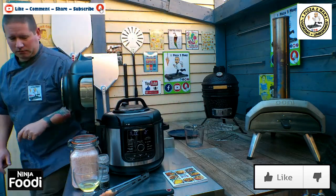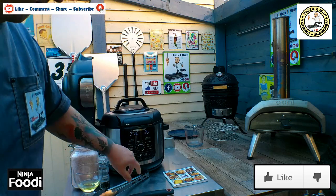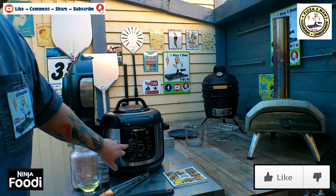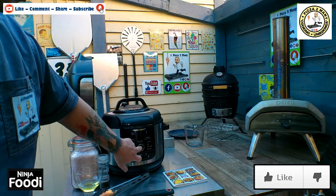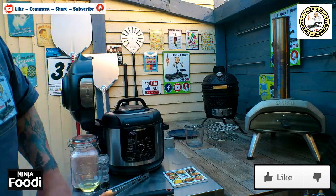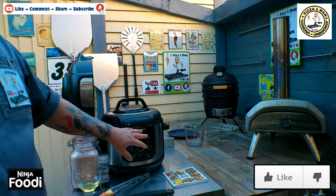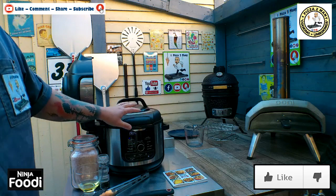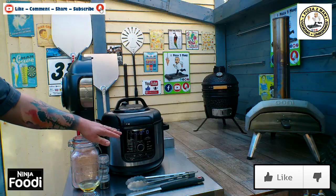So what we are going to do is we're going to pressure cook these on high for 10 minutes. I'm going to come round and press function, go over to pressure high, 10 minutes, and press go. That's going to preheat for around 5 minutes, pressure cook for 10 minutes, and we're then going to do a quick release on the vent at the back. Join me when this is finished pressure cooking.